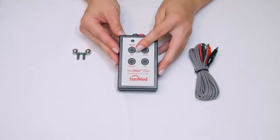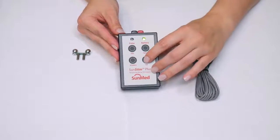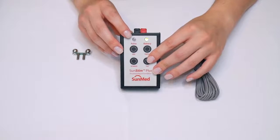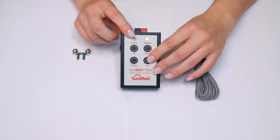With the SunStim Plus, you have four modes of stimuli. When you click on any of them — in this case, train of four — you will see the pulse setting flash yellow and hear an audible click with each output current.